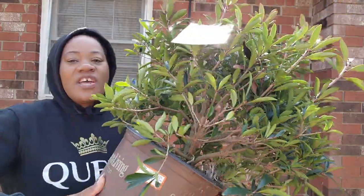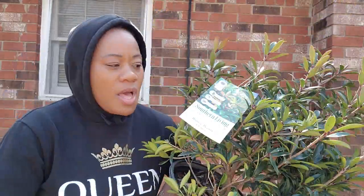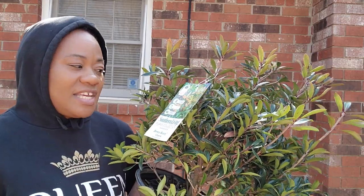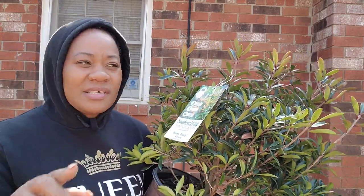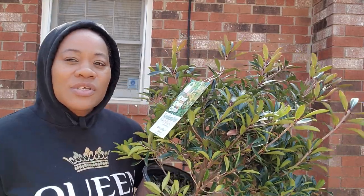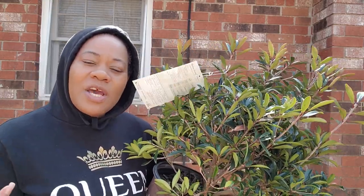All this for $18 at Home Depot. It likes full sun and grows between 8 to 10 feet, which is perfect because I need places where I can hide certain things.